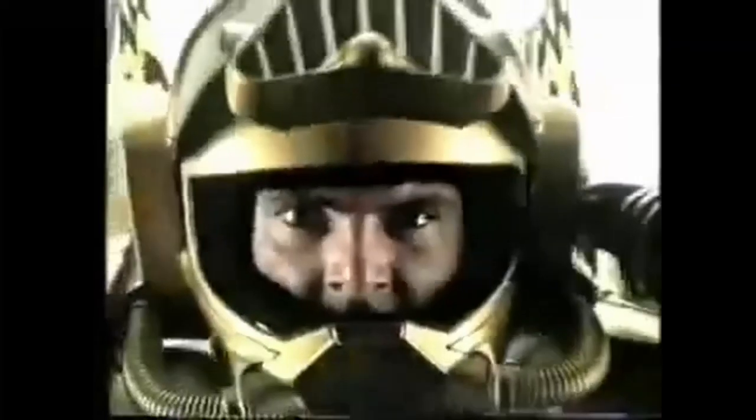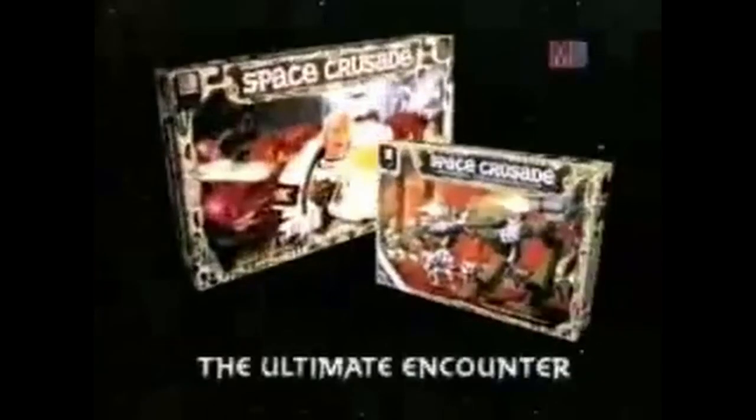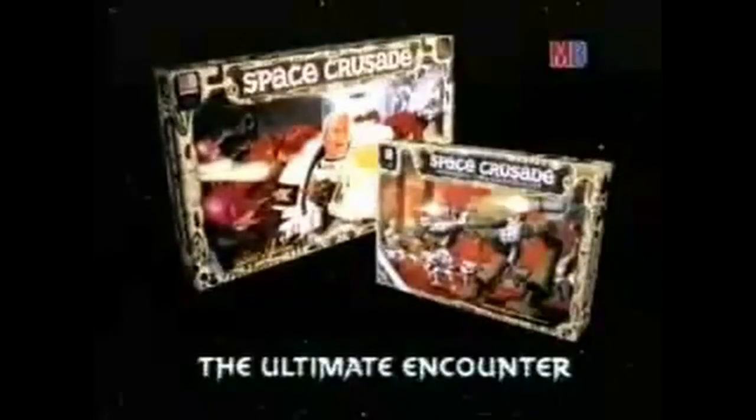Space Crusade takes you into warp space to fight the force of chaos, deep in a parallel universe where black bears are weak. The ultimate encounter is here. Space Crusade, now with a new adventure pack.